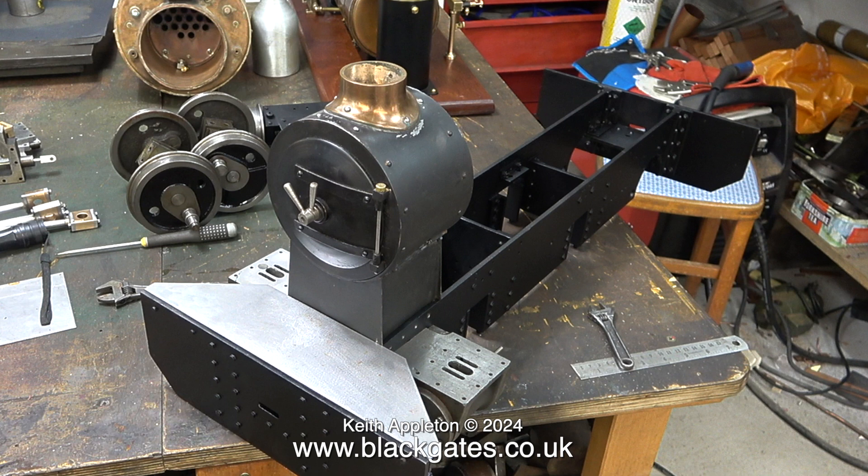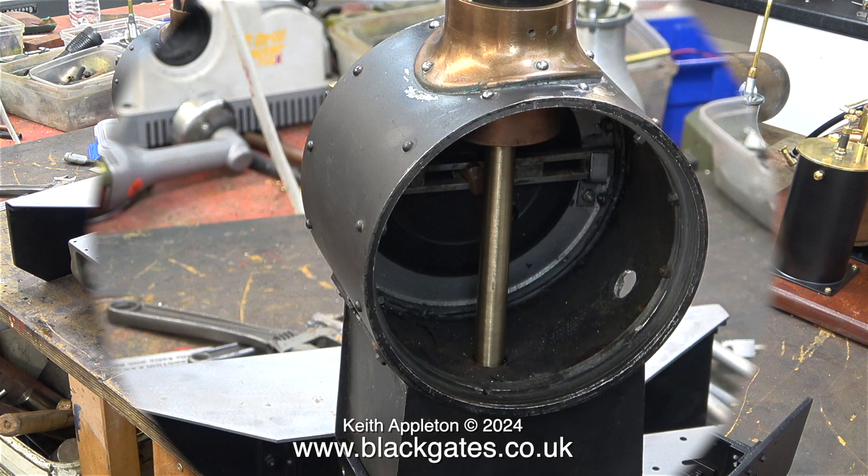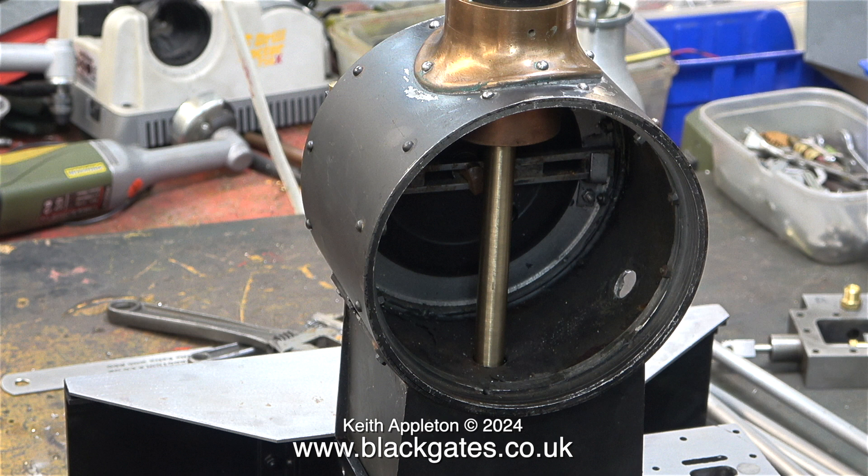According to the book, it does need a bracket to fasten this to the smokebox saddle at the front — you'll see me doing this in a later episode. I'm quite pleased with the way this job's worked out. The blast pipe, even though it's too long, is right in the centre of the chimney. This is very important — if it's off-centre, the drafting's not going to be right. More about this in a future episode.